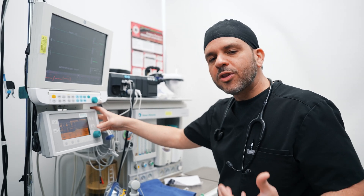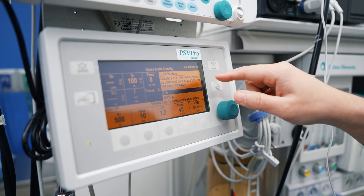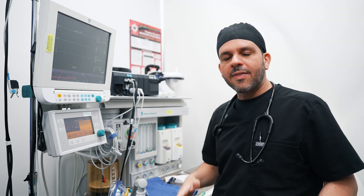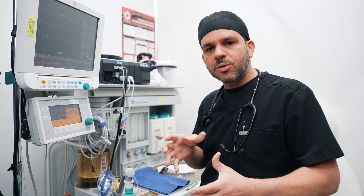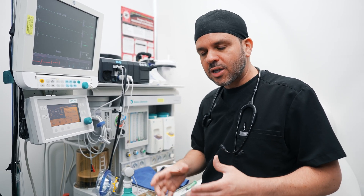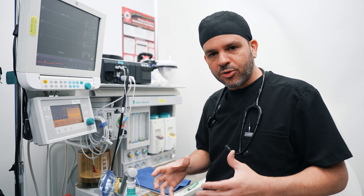Now I'm going to do what is called a machine check. I'm going to calibrate the oxygen to 21% and then calibrate it at 100% oxygen, so it's well able to give me adequate measures of how much oxygen you're getting throughout the whole procedure.